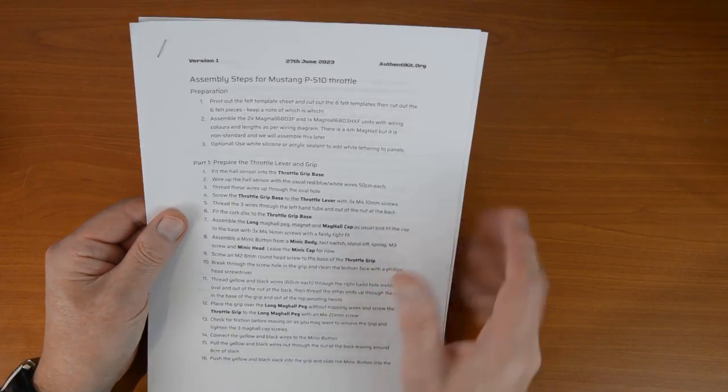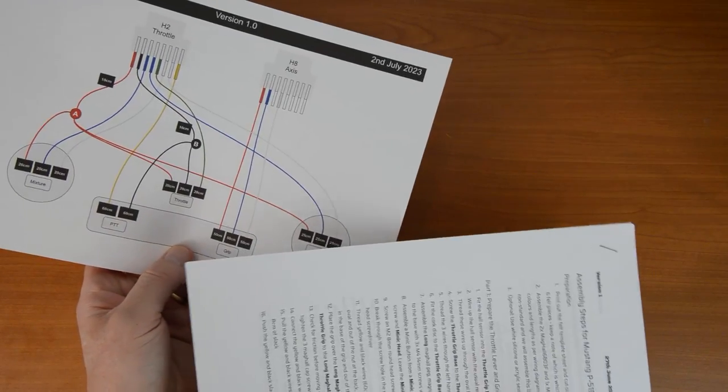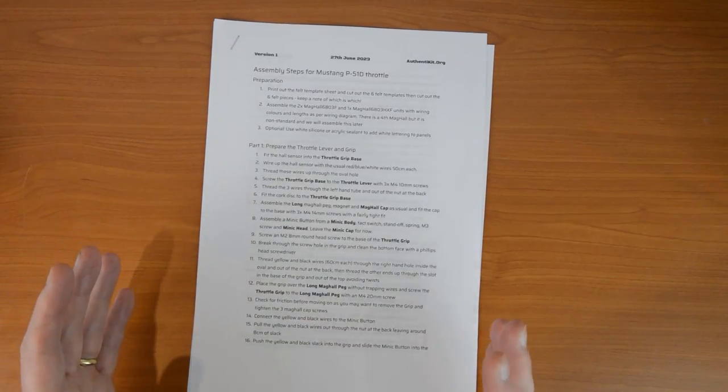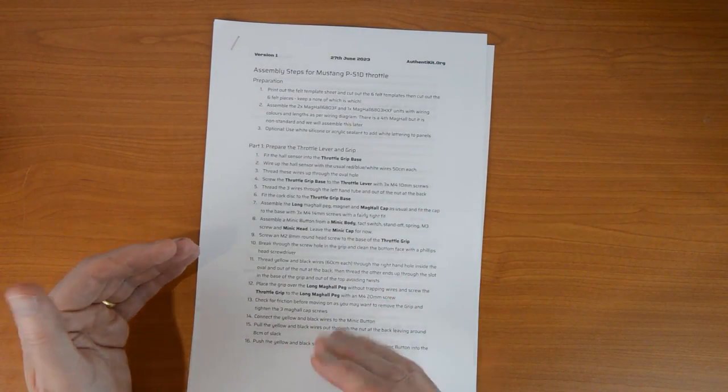The download includes this assembly guide and this wiring diagram. Let's start working our way through the steps. The first three are in a section called Preparation, because these are things that you can do beforehand — kind of get them ready before we start putting things together.